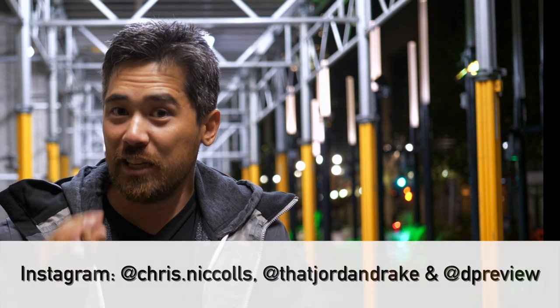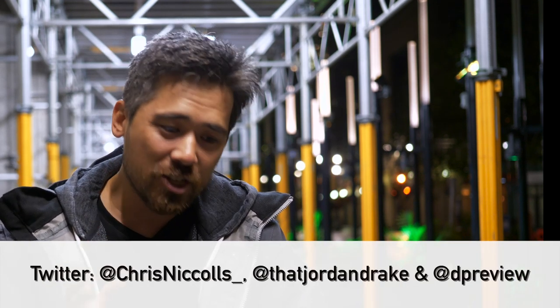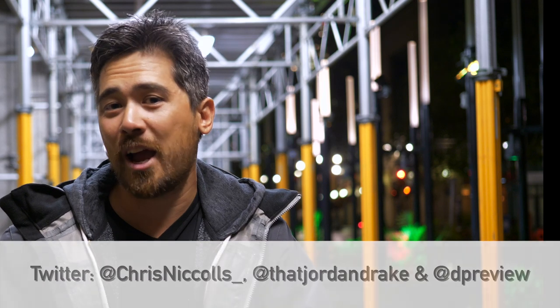Hope you guys enjoyed this short review on the new Omni Creative Filter Kit from Lensbaby. Don't forget to leave comments below and let us know what you think. Check out Instagram, check out Twitter, please subscribe. Thanks so much for joining us with this very fun, very gimmicky, interesting new product.